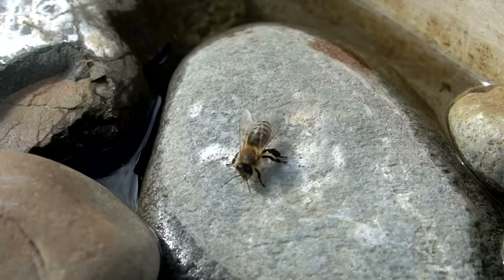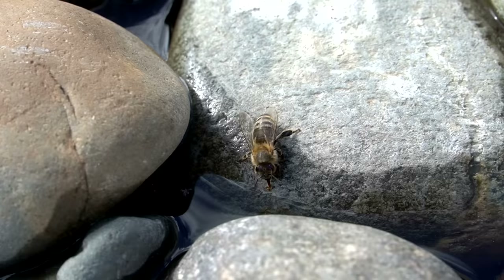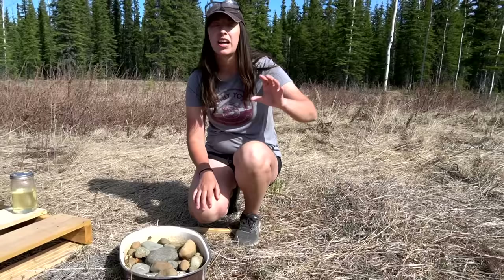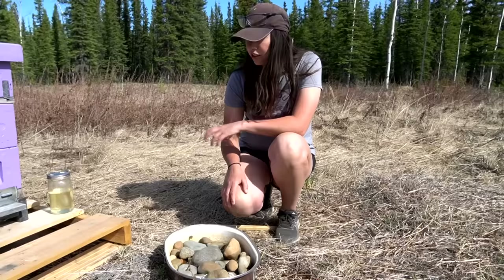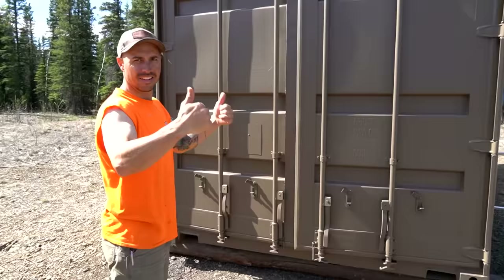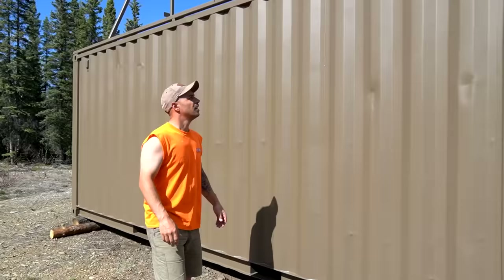This is our bee waterer - a little dish with some rocks in it. Eric noticed when we were cleaning off our Connex that it was really hot and bees were landing over there like they needed water. In the past we had them near a bog so they always had water, but this is a very dry property. Since we put this little dish out we've been spotting them drinking quite a bit. Looks like the bees are doing good, bringing in some pollen.